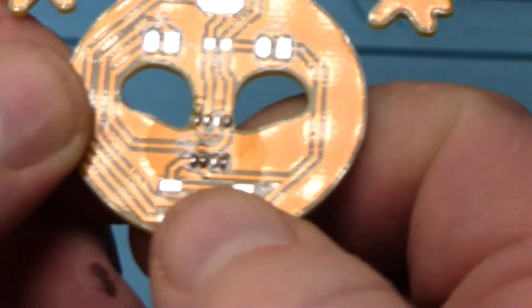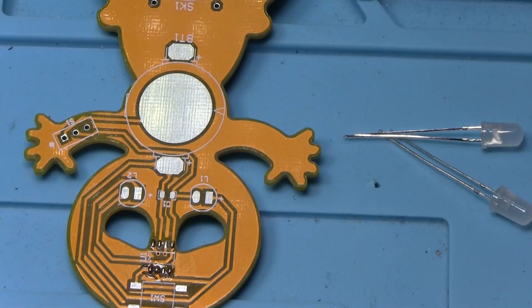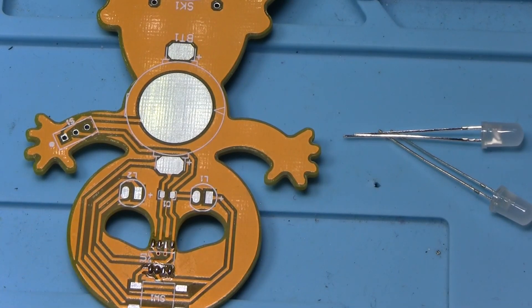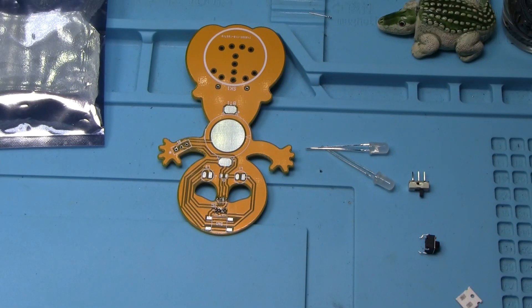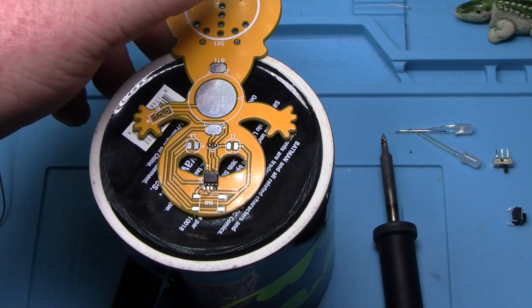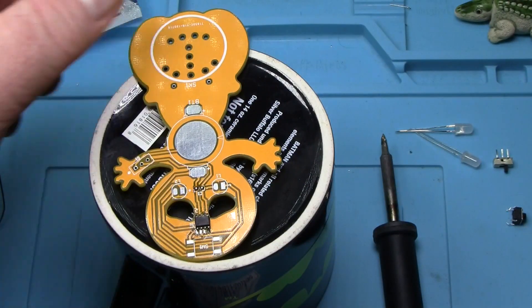We've got a dot down there and the dot on our IC is in the lower left. Whoops - I knocked it over. I'm going to zoom out - you're not going to be able to see in as closely here. I'm going to need the OptoVisor for this one probably. I got that soldered down - sorry I couldn't show you, I had to get in so close. There was really no other way for me to do it.